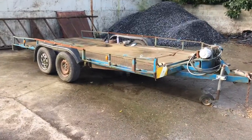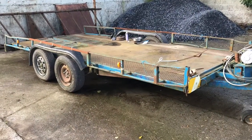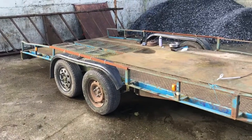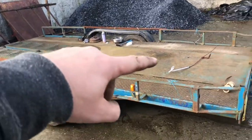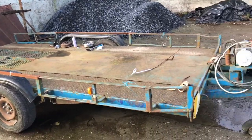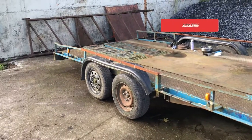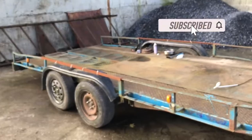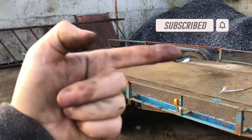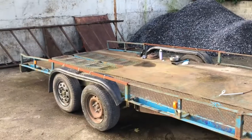Hey guys, welcome back. In this video we're going to sort out the wheel bearings on the car transporter. This is my car transporter — it's nothing special, it's a second-hand homemade one. We were travelling on the motorway collecting something, and you have to subscribe to find out what it is. There are upcoming videos, so subscribe and you'll find out.